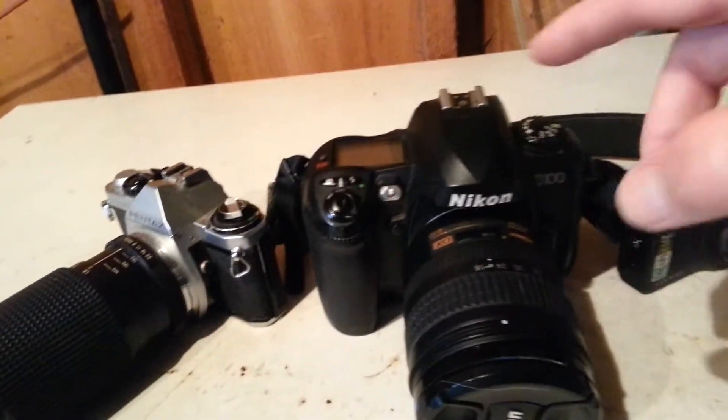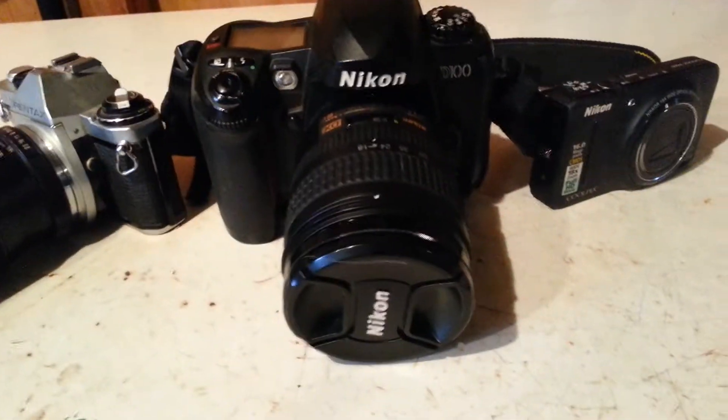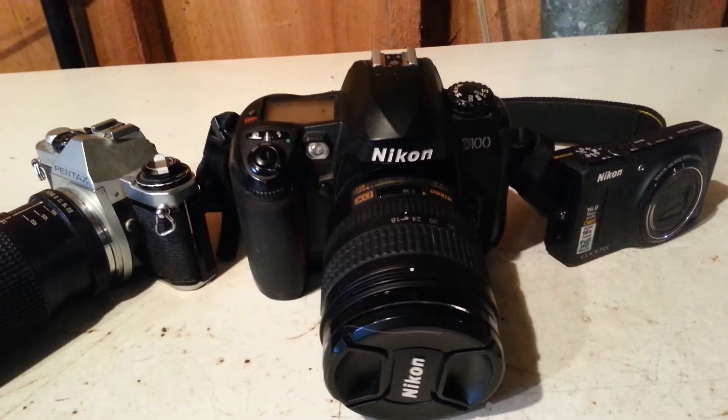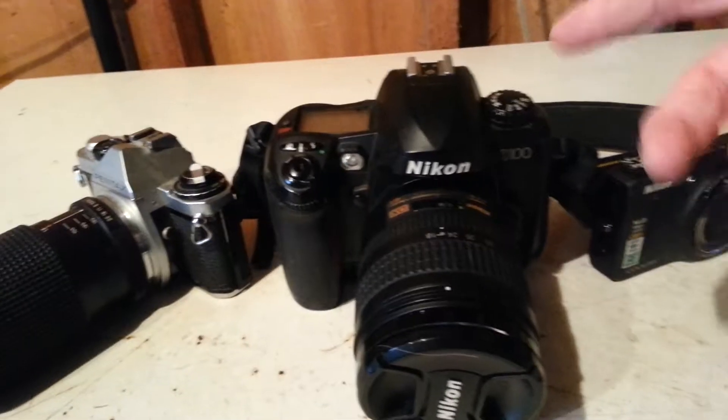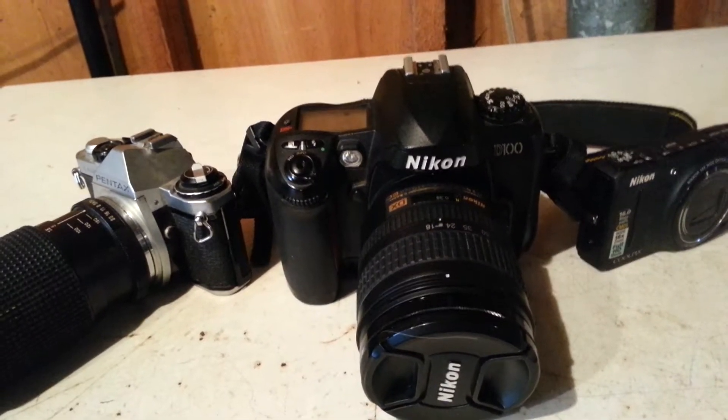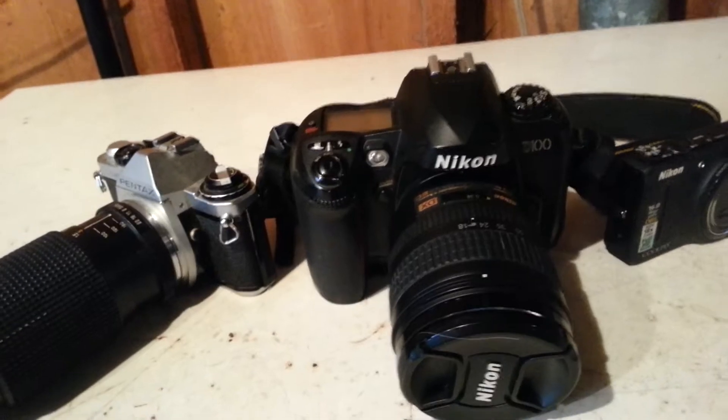And then of course I've got my old trusty Nikon D100. I've had this thing since 2003 when it came out — I guess 2002, 2003. This was the super camera of its day, 6.1 megapixels. It still takes very good pictures, but it's dated in technology.